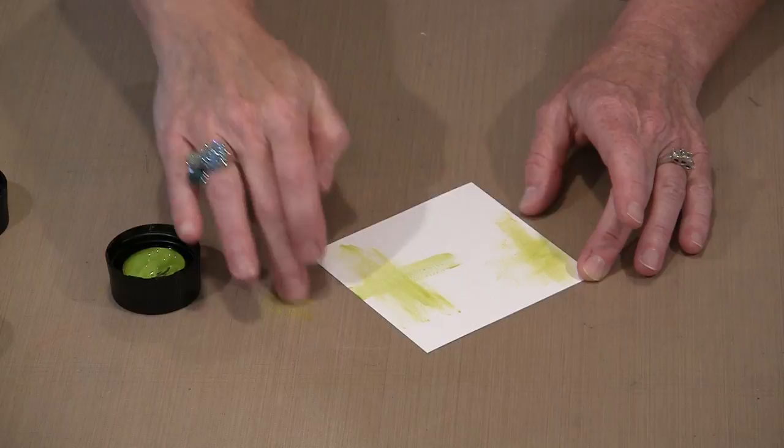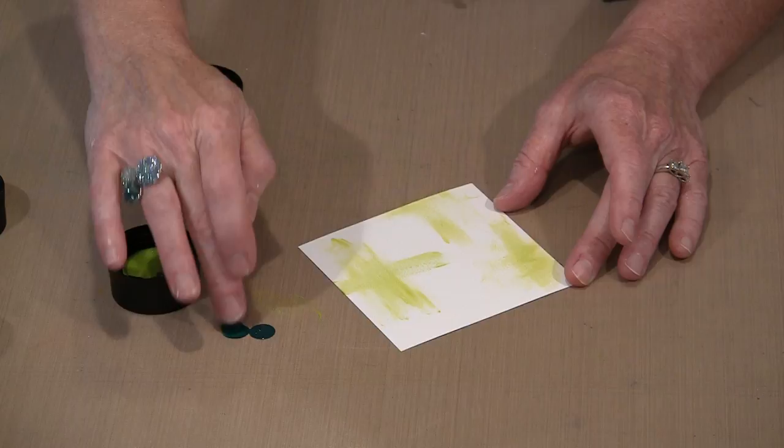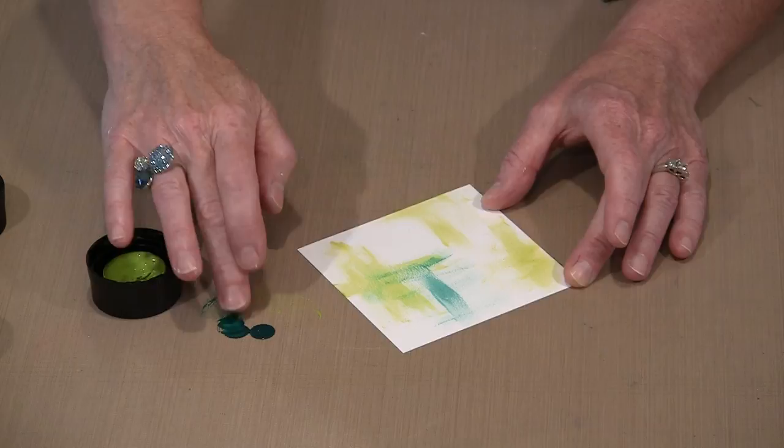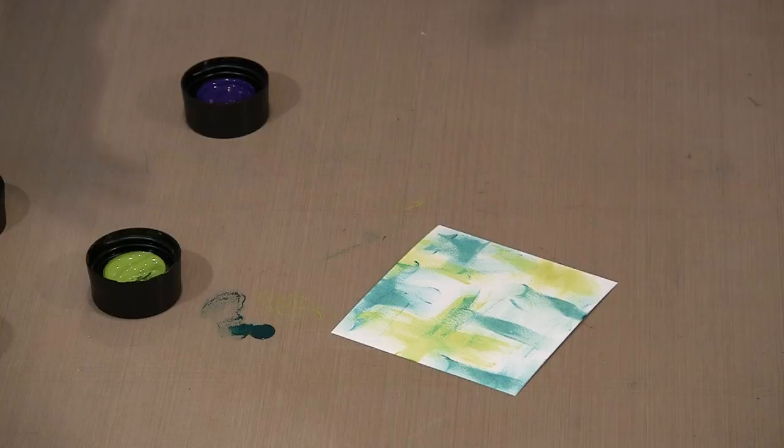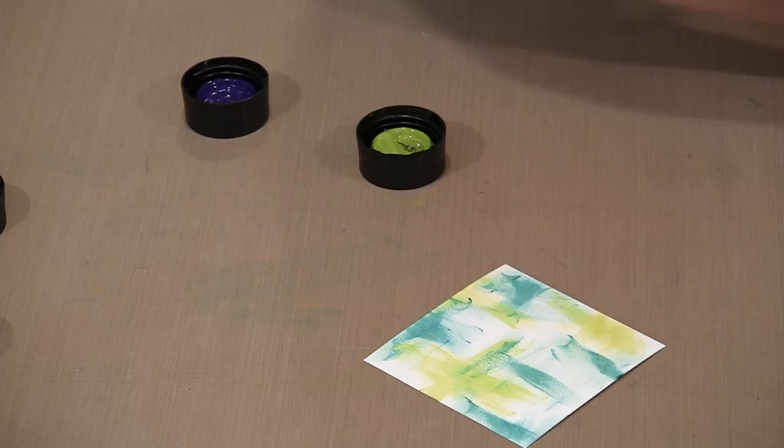This darker color is also transparent — that's way too much, so I'm going to tap some of it off and start applying it. One of the things I found very interesting when I played with this on paper, having an opportunity to really use it the way I ordinarily would: when this paint dries, it dries to a nice smooth matte surface.